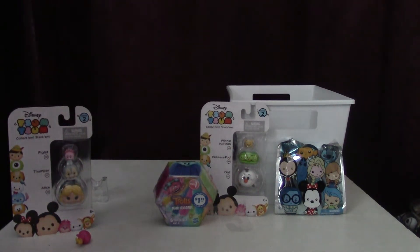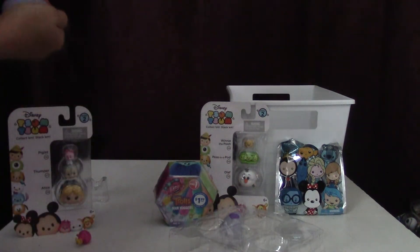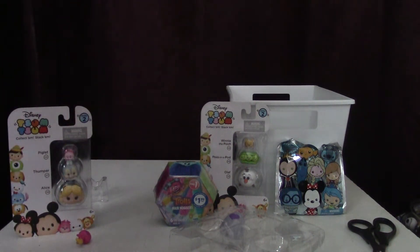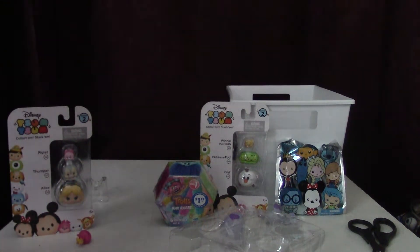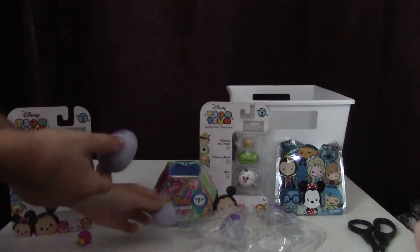I'm going to show these eggs how I can crack them. I cracked it! Crack it, crack, cracked it. That's how you do it. I think that's the best way to do it — just crack them, because I don't know how it's supposed to turn from purple to pink.